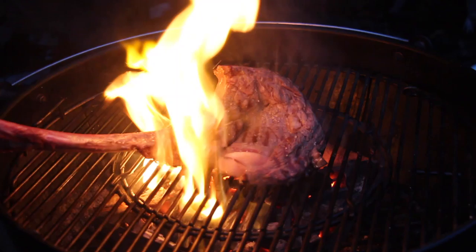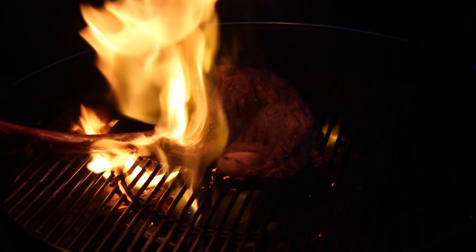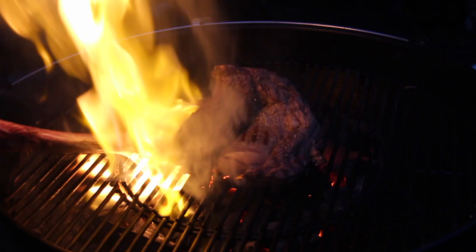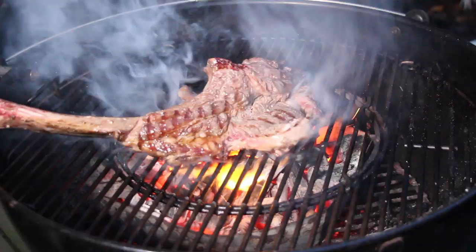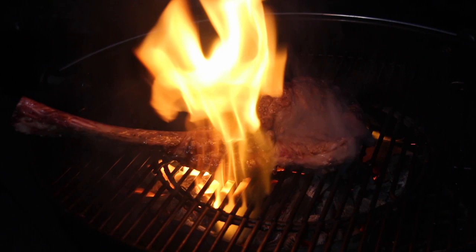Due to copyright reasons I don't want to show the Instagram picture inside the video, but I'll try to find the link and if I do, I'll put it in the video description so you can check it out. You'll also find a link for the steak and a link for the seasoning we're using for the final touch on this wonderful-looking steak. Make sure not to burn this one.